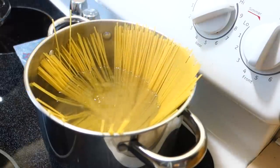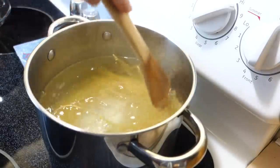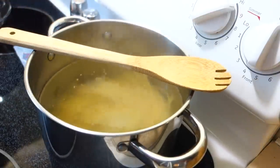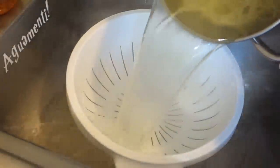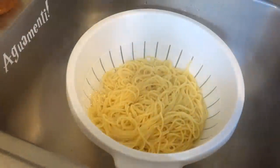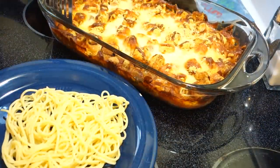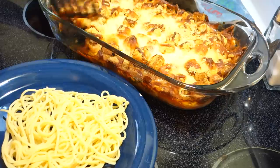Look at that, so satisfying to watch. I actually am one of those people who believes the wooden spoon helps it not boil over. Alright, noodles are ready. Let me get some noodles. It's cooled down enough so I can touch it — I'm going to try and get a piece of chicken.